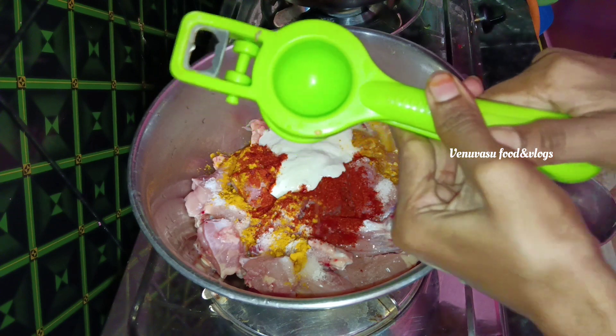Fry the chicken in the pan and let it cook with a little onions. After the chicken is cooked, we serve it. We will fry the chicken and we will see the water here.